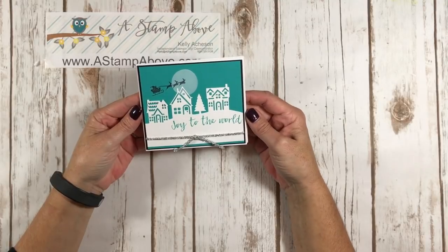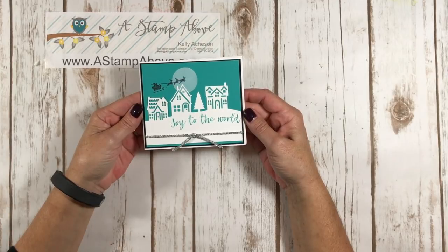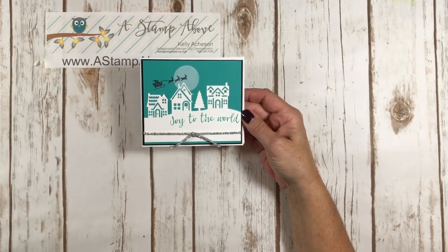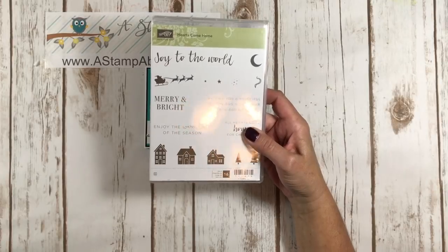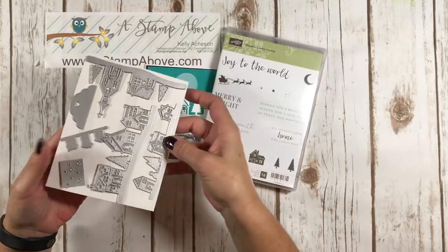Hello Stampers! Kelly Atchison at astampabove.com coming to you from Menasha, Wisconsin. This is video number six in my series on window sheets and I have been having a blast with this, as you guys well know. This card uses the Hearts Come Home stamp set and the Hometown Greetings Edgelit dies — oh my gosh, I absolutely love it.